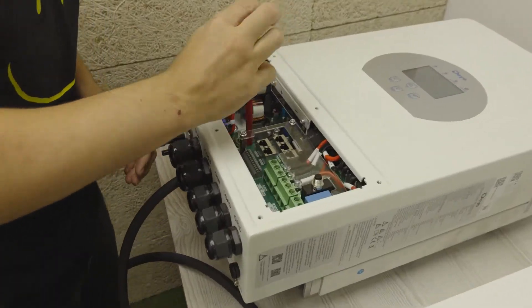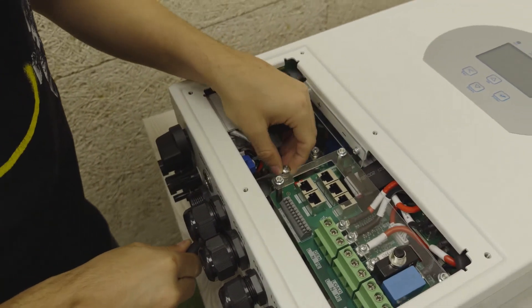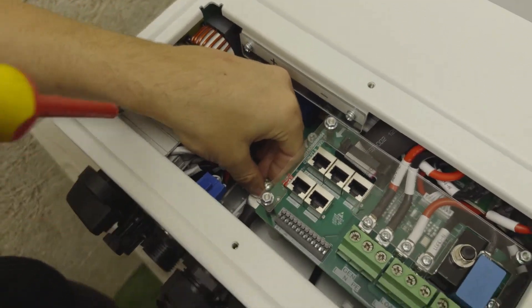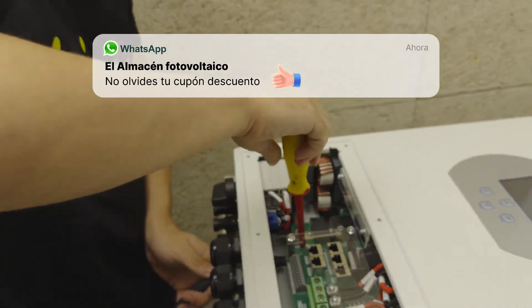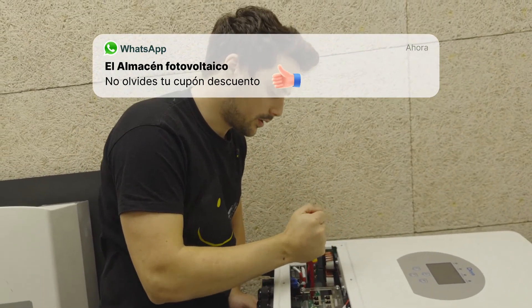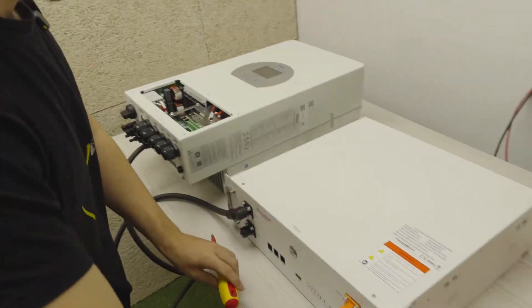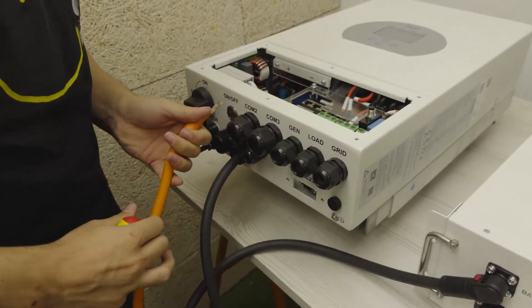We insert the cable, then the screwdriver, remove the screw, and once inserted we tighten and place the cable. It's important to tighten this part well so it doesn't remain loose, to prevent sparks from being created.